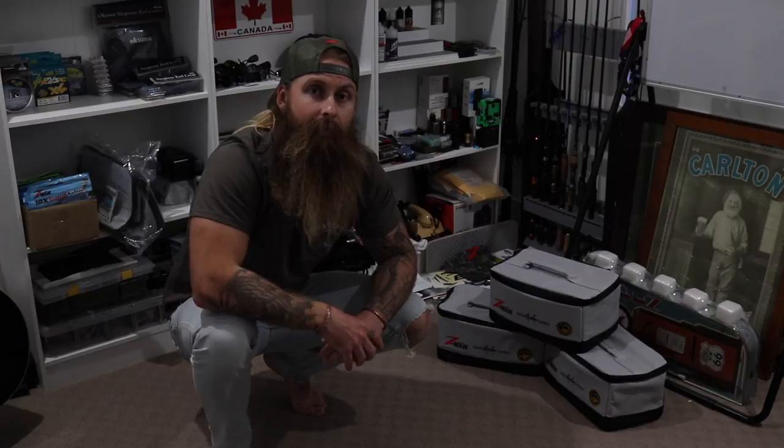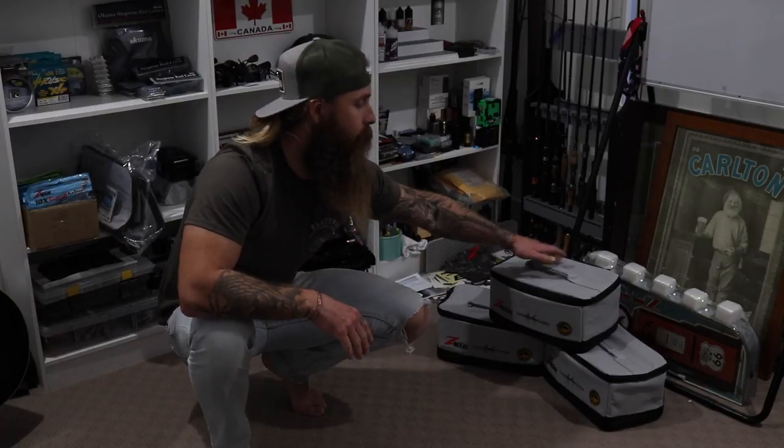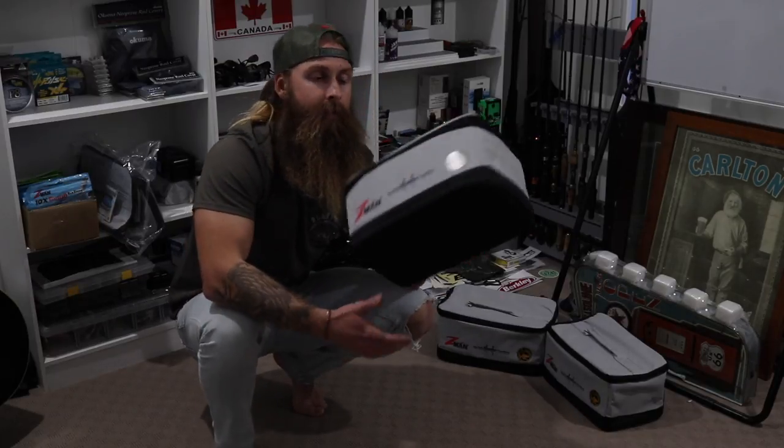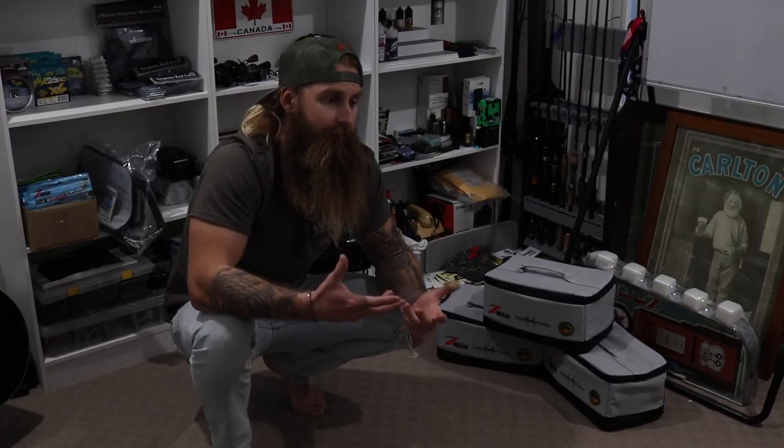What I have beside me is something I've been asking the guys down at TT if we could get in for a while. We've made it our own and they are called the Tackle Block — the Tackle Block from Tackle Tactics. Basically it's just like a giant lunchbox for your plastics.